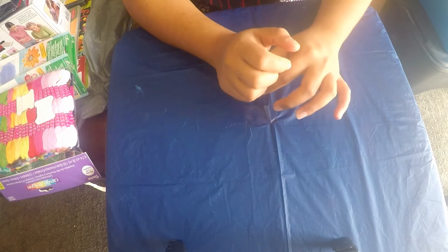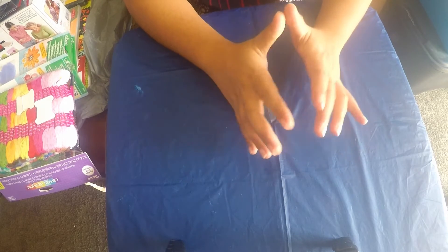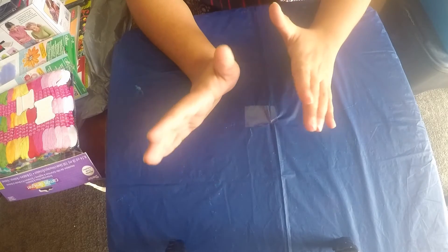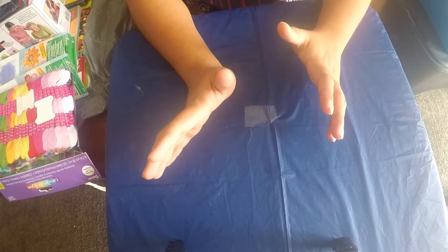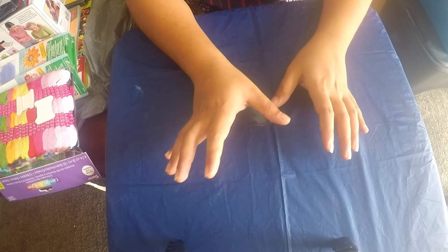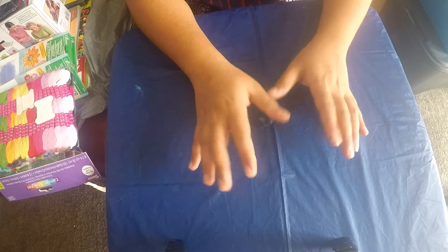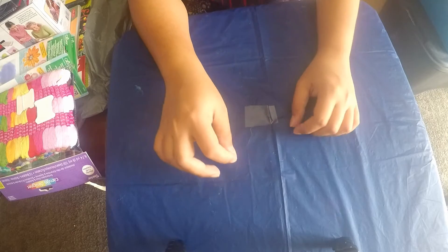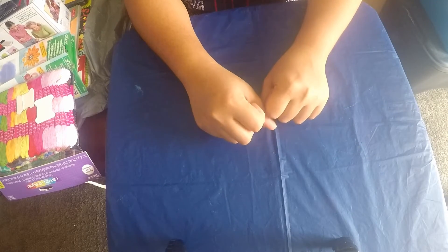Hi everyone, welcome to my channel Emmanuel Arts. My name is Priyanka and today I'm so excited - this is my first haul video. I have been on a shopping spree lately and Tuesday Morning has been the hotspot for me. I went there and I think I spent like five hours just looking at the art section and I got a huge haul, so let's see what I got.